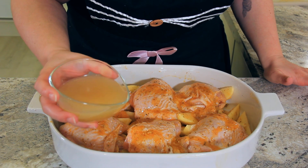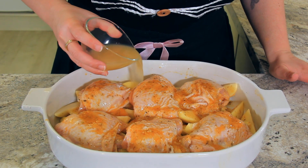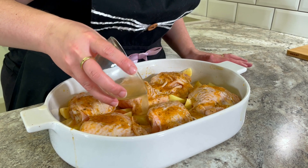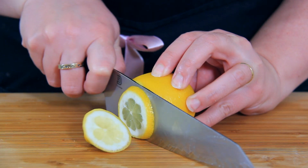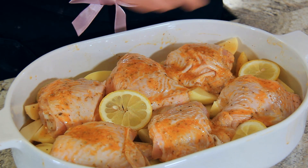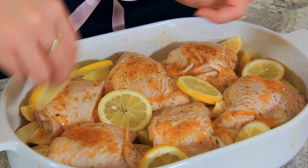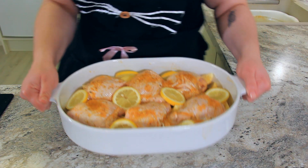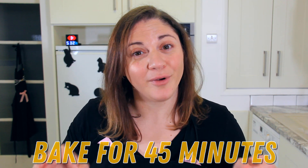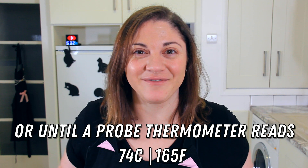Add about half a cup of chicken stock just around the edges. This will not only help the potatoes cook but it will create a little bit of steam in the oven, keeping your chicken nice and juicy. Cut a lemon into slices and nestle your slices of lemon in between your chicken and potatoes — they look beautiful and add a little bit of extra flavour. That's ready for the oven. This is going to cook for about 45 minutes, or until a probe thermometer in your chicken reads 165 degrees Fahrenheit or 74 degrees Celsius.